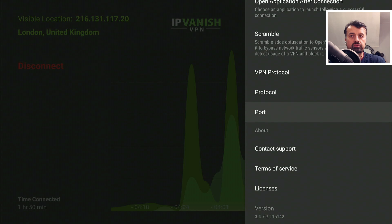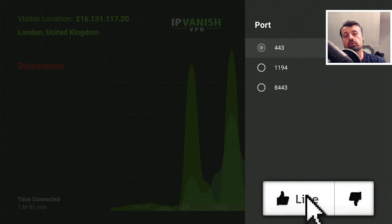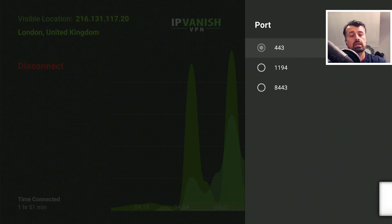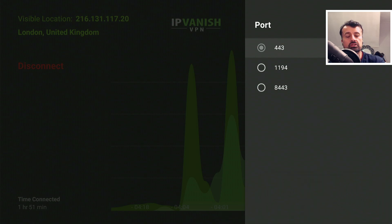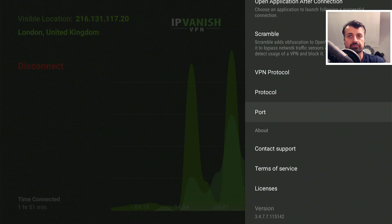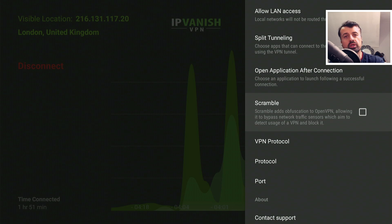Also in the port, we can see by default it is set to 443, which is the default port for SSL. In some cases, if ISPs want to throttle your VPN traffic, they'll typically just look at the default port 443. What we can do to mitigate that is to change to another port - in this example I'm going to change to 8443. Let's just see how making those two quick changes impacts the speed test.